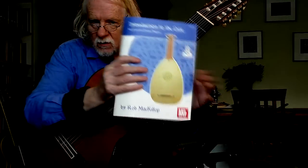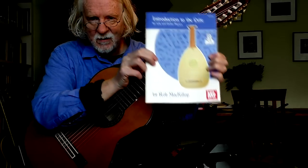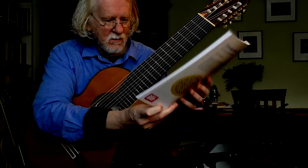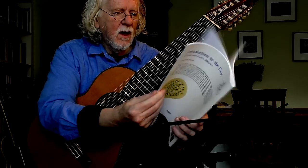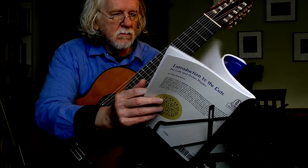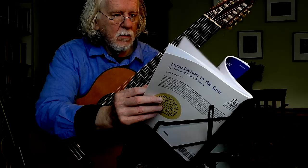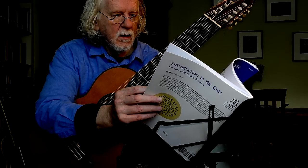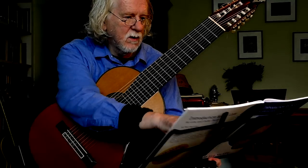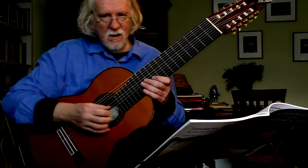There's this amazing book called Introduction to the Lute for Lute and Guitar Players, a Mel Bay Publication. I'm going to play a piece from this. I was doing this with a student the other day — Fetchit Potentiam by Jerska, arranged by Fu and Jana for Vihuela.